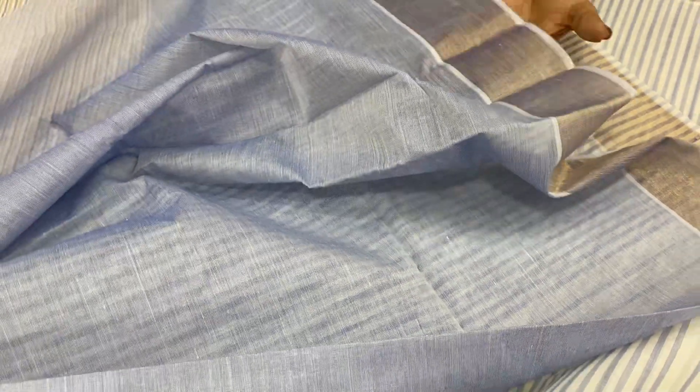With the blue combination, it is a plain blue combination. This is a border with the tissue. This is the ear style.